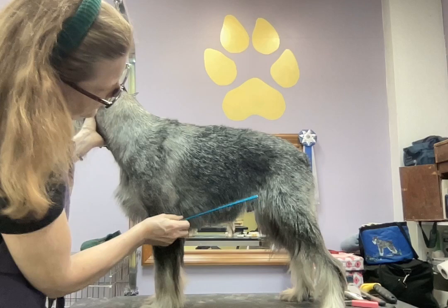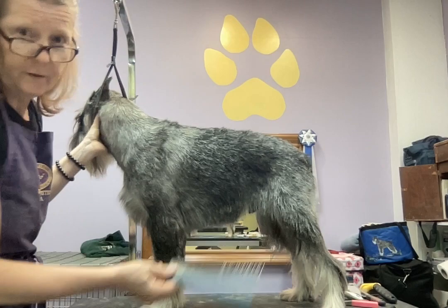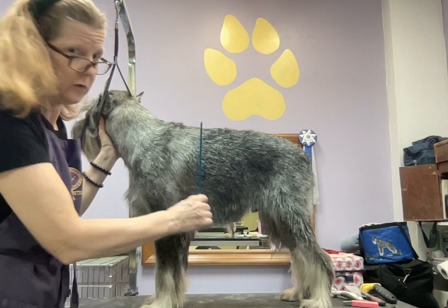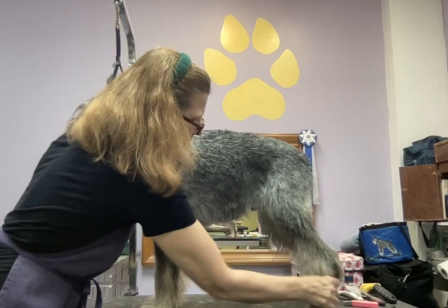Depending on what your dog's strengths are or lack of strength, you might want to just barely take anything off. If you want to give your dog the appearance of more body, not as much leg — sometimes we see them and they look really tall underneath, disproportionate to the proportions of the square that their silhouette is. Anyway, he's starting to get impatient, so let me go ahead and start trimming.